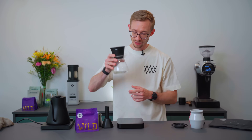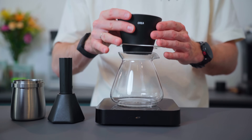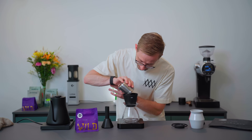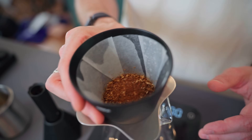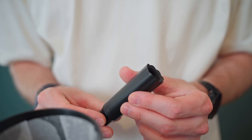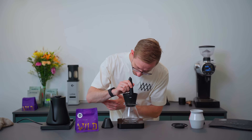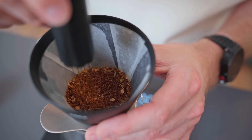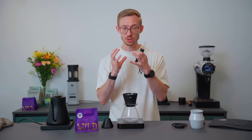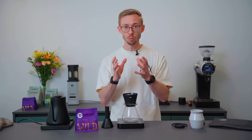Before brewing, make sure that you put away the water you used for rinsing the paper filter. Now I'll put the 17 grams of coffee in the dripper and make it even. Before brewing I'm using a needling tool — this tool opens up the top of the coffee so that the water gets absorbed even faster. This leads to more sweetness, more clarity and transparency, and you'll also find the bloom is faster.